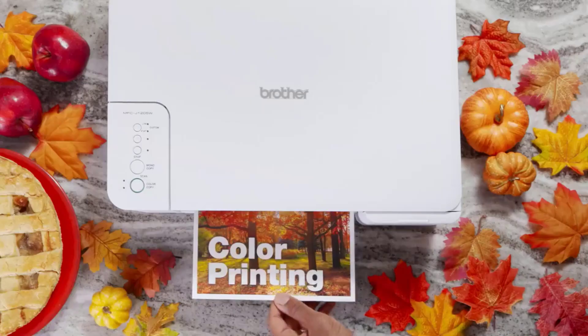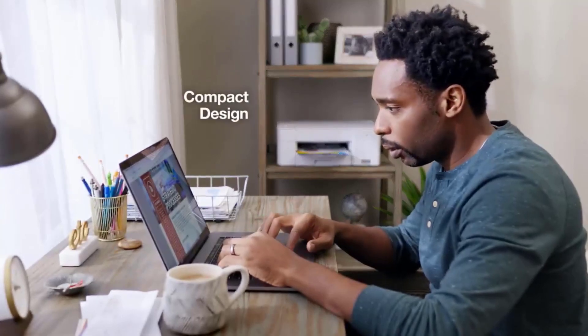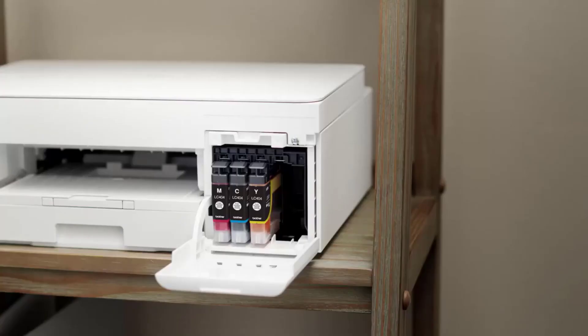Printed photos have some graininess and banding, but they still look decent and the colors are reasonably accurate. All in all, it's a good option for people who only print occasionally.